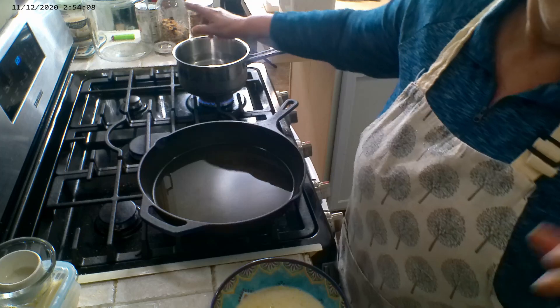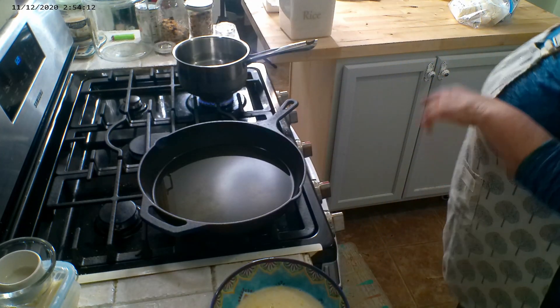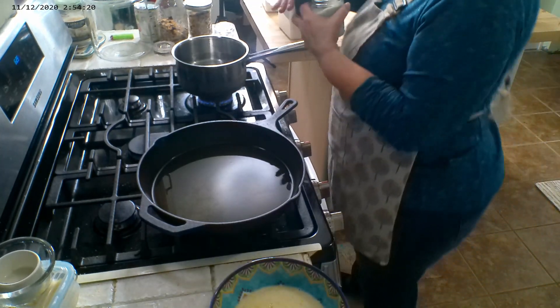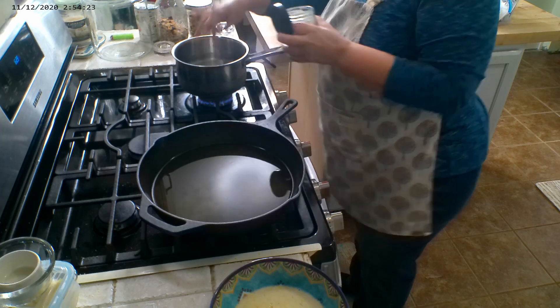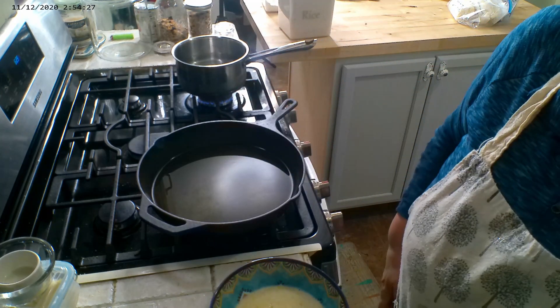In this pot I have some water — we're going to be cooking some macaroni for the macaroni and cheese. So we're going to go ahead and get that water well salted. The best time to season pasta is in the water.